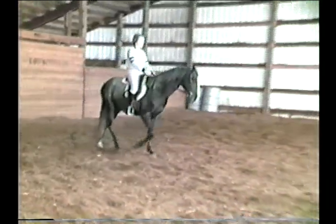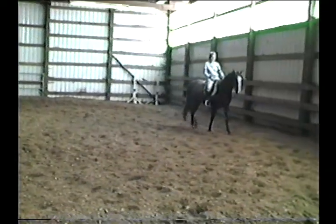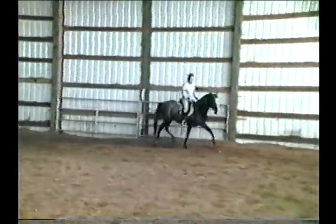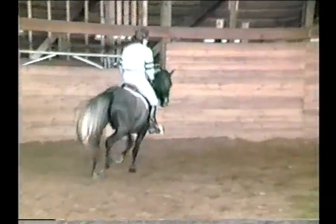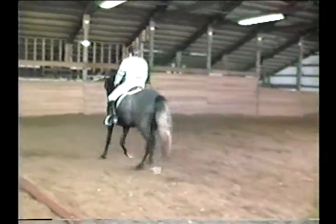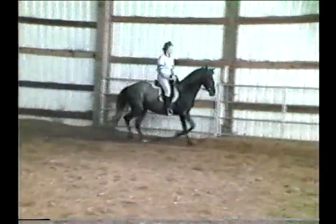Now we'll just turn around and change direction here. He picked up the trot very nicely there — just closed my leg and he trotted forward. He's taking the bit very nicely. Now remember, he's still got a lot of growing, this horse.